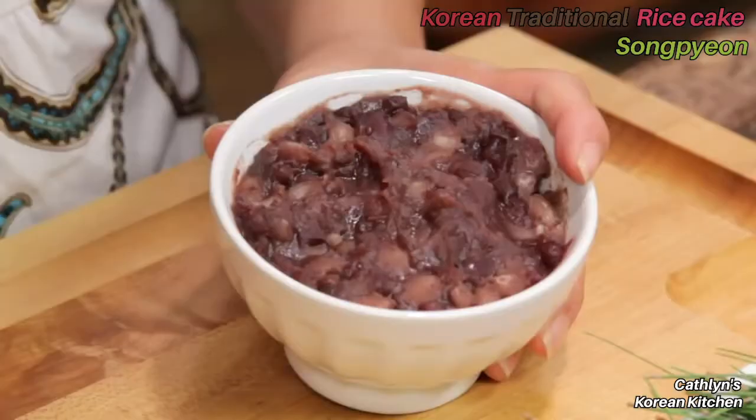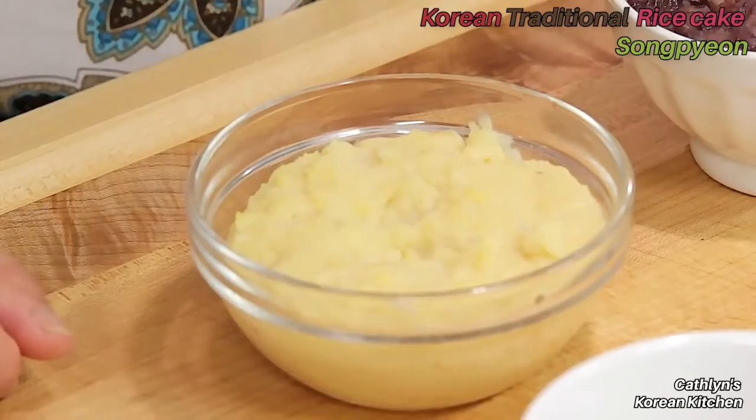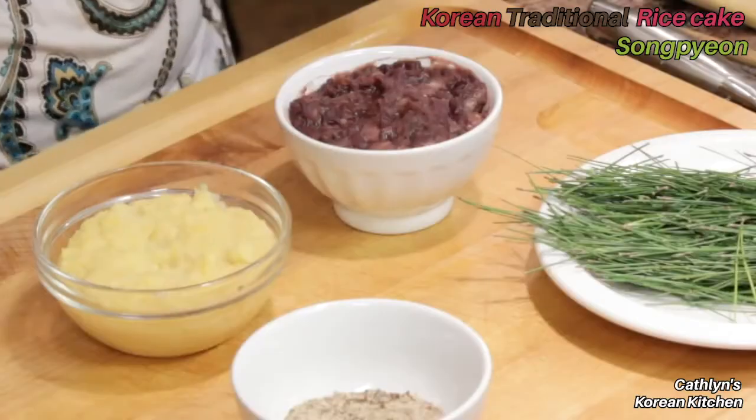Boil the red beans until they get soft and tender, then add a tablespoon of sugar at the end. For the third filling, I have a cup of pre-cooked mung beans. Cook mung beans with a cup of water, a pinch of salt, and a teaspoon of sugar, and simmer on low heat for about 30 minutes.